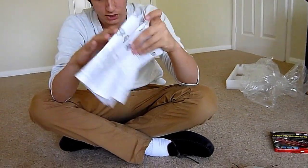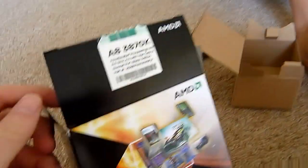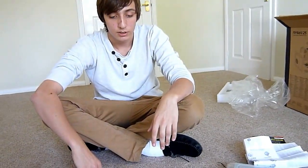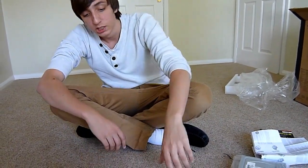And that's our unboxing and first look at the AMD A8 processor. If you want to see more videos like this, please subscribe. We're going to do random computer videos.